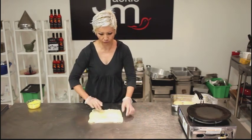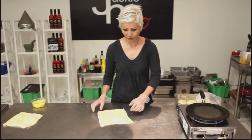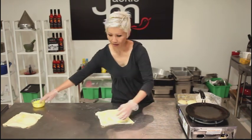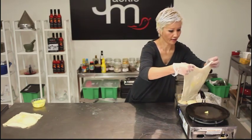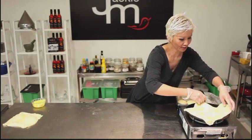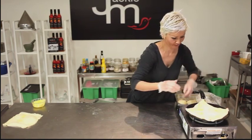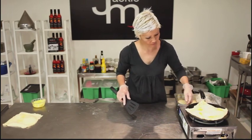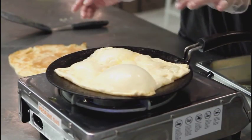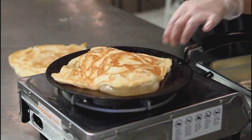Usually I like to let it rest for another minute or so before I start cooking it. I've got a non-stick griddle here — you can just use a non-stick pan if you like. I'm just going to put a bit of ghee on it and cook the roti on medium heat. You can see how it's just puffing up and that's because of the layers of ghee in between all the folds.